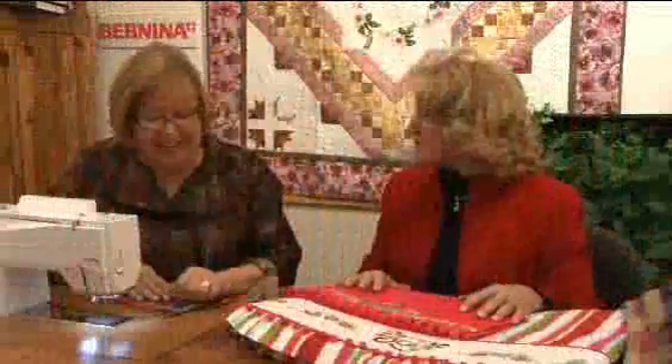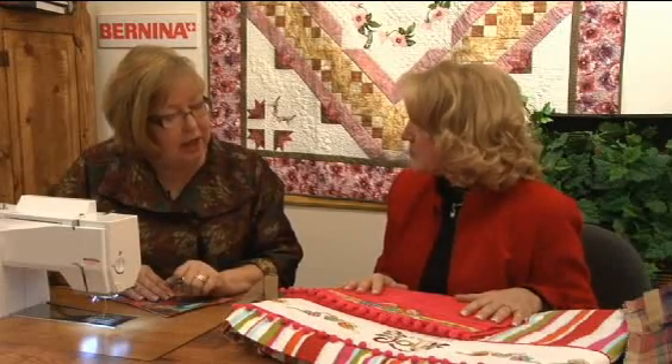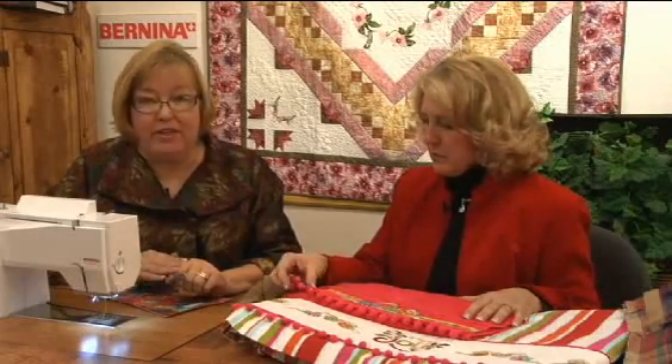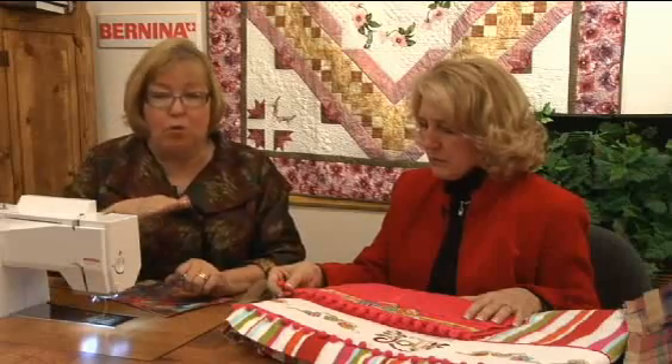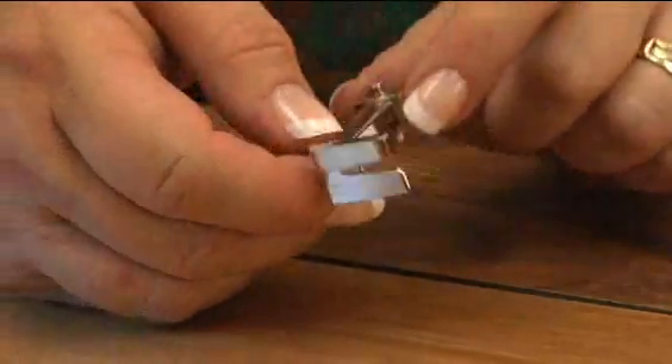Well, I have the perfect foot for that, and it's not one that you would guess because it's called the piping foot number 38. And it does make piping — it does a great job at making little mini piping. But I use it for any time I have an uneven sewing surface. If I have a thick and a thin where the foot would normally wobble, I go to foot 38 because it has a thick edge and a thin edge, and it will even out that surface.